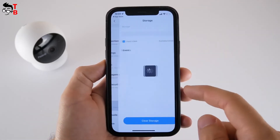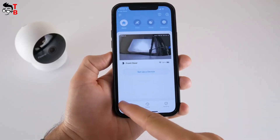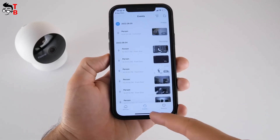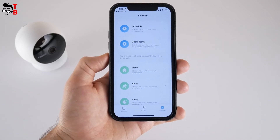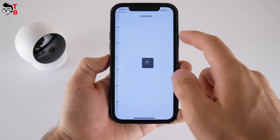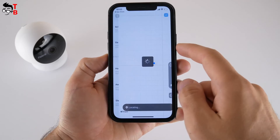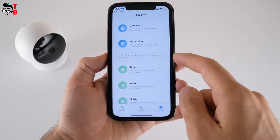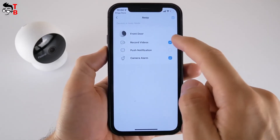In the store menu, you can check used memory and clear the storage. There are three tabs at the bottom of the main screen. The second tab shows events, and the last one is security. Here you can manage security modes based on schedules, switch between home and away modes based on geofencing, and change device behaviors in security modes — for example, turn off video recording, notifications, and alarm when you are at home. In away mode, it is better to enable all options, including the camera alarm.